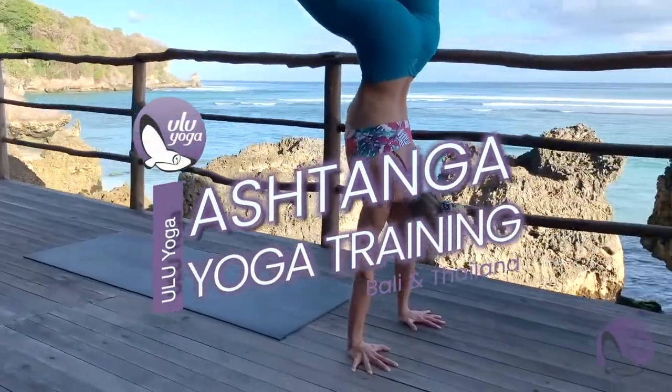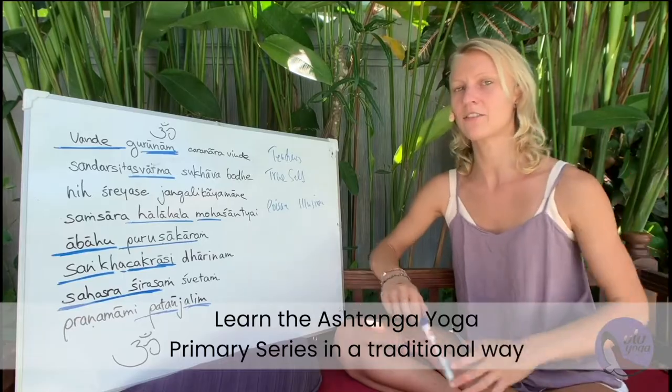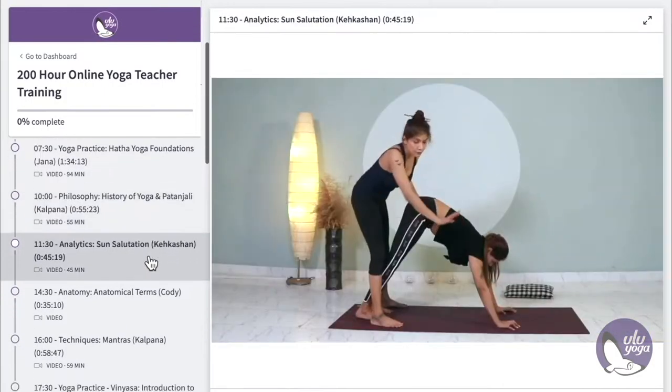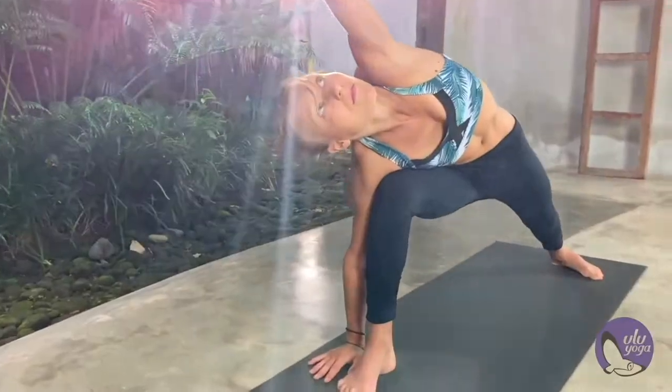In this course you will learn the primary series, which is the basic of Ashtanga yoga in a traditional way. We have a lot of videos about Ashtanga postures, about their anatomy, we have daily personalized training schedules, we talk